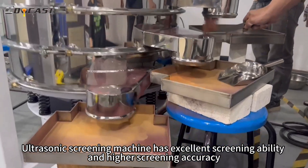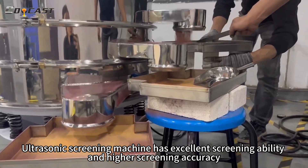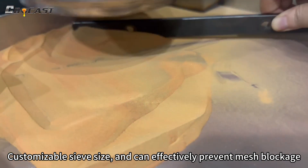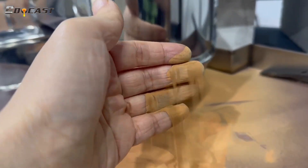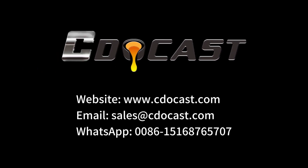The ultrasonic screening machine has excellent screening ability and higher screening accuracy. It features a customizable safe size and can effectively prevent mesh blockage, further improving powder quality.